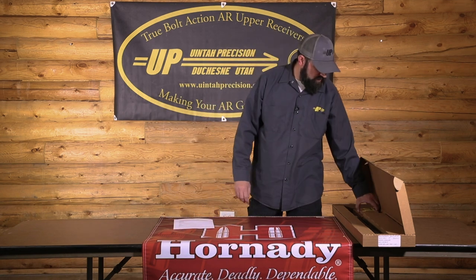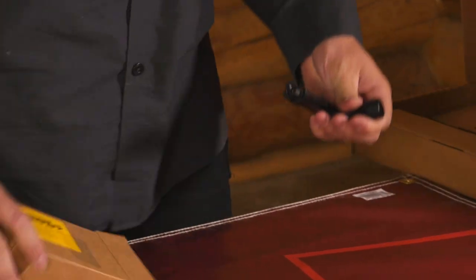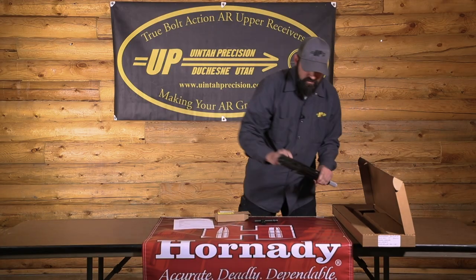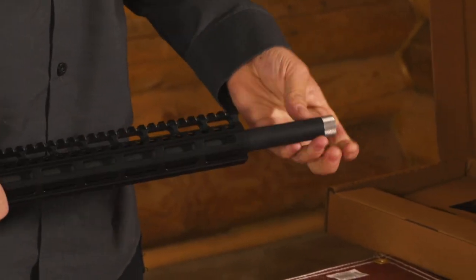After that, you're going to have your bolt. Your bolt is in a box — it has our contact information on it. The bolts are a single or one-piece bolt. And then you have the upper itself, which will have a little cover on it to protect the coating on the barrel. Again, you're threaded — your thread protector is on there.